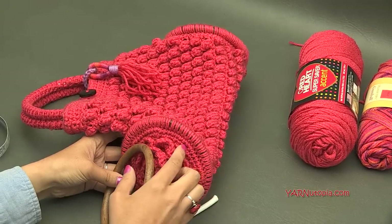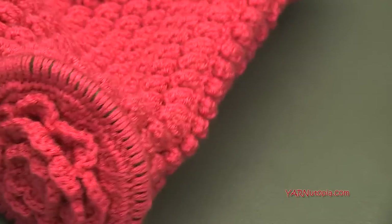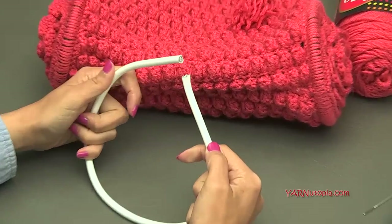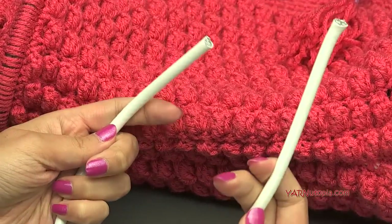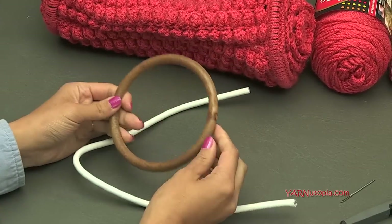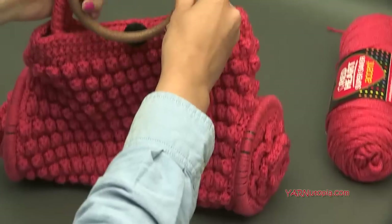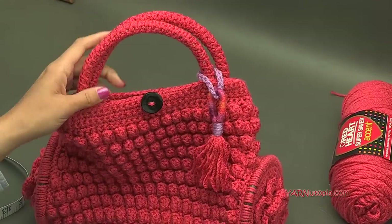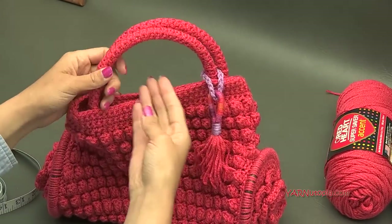You can make this bigger or smaller — I tell you how to increase the back part to make it wider. This cord I have is a cable cord, but you can use wire or rope. If you have a ring and want to use rings for the handles, you could totally do that. You don't even have to make these handles — you can use flat handles, like crochet rows for handles.